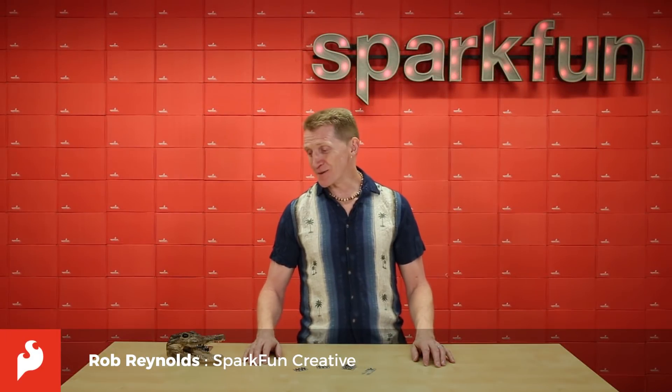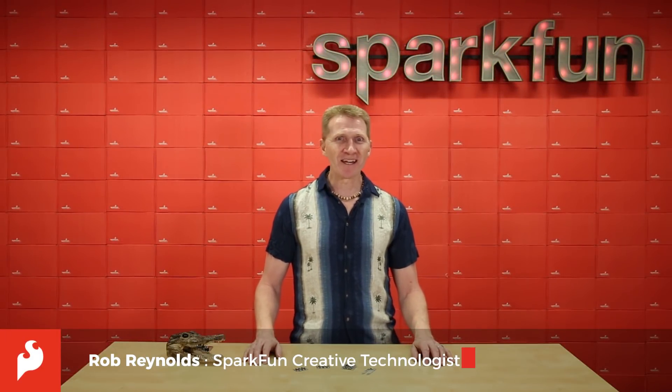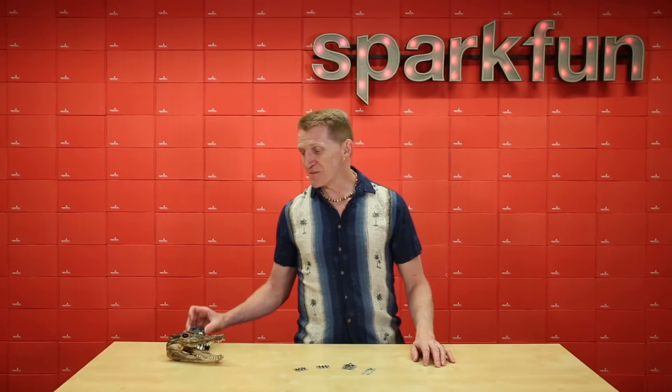Hey there Spark fans, Rob Reynolds here along with Swampy, and this week we're going to help you branch out from your GatorBit.